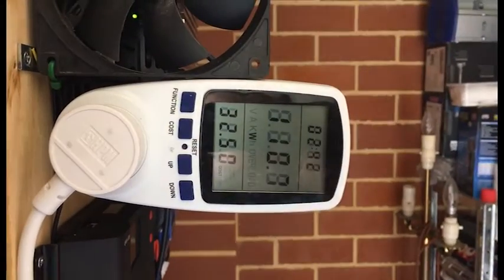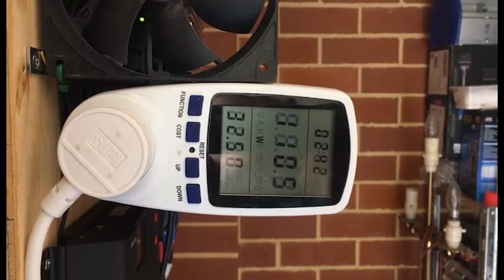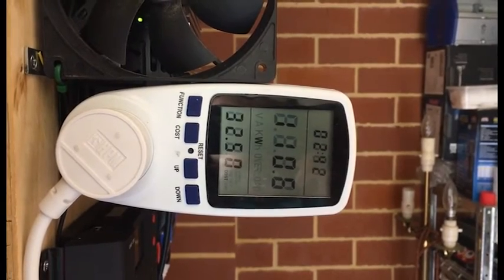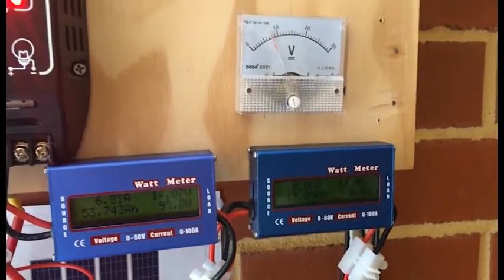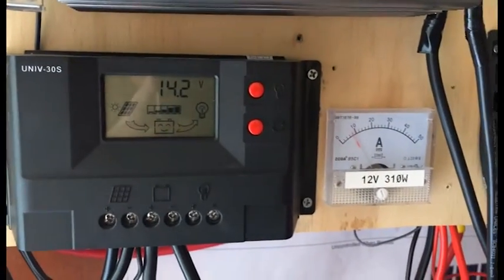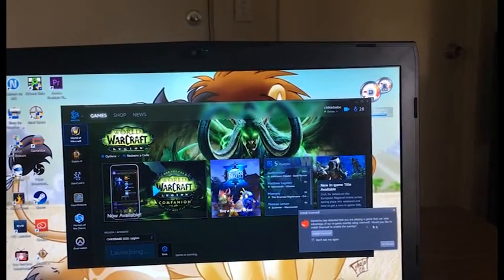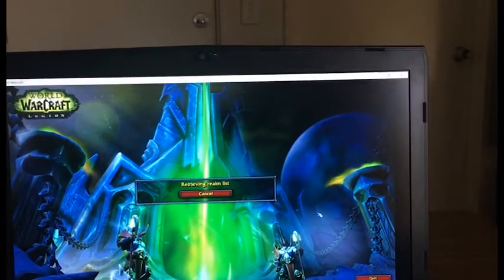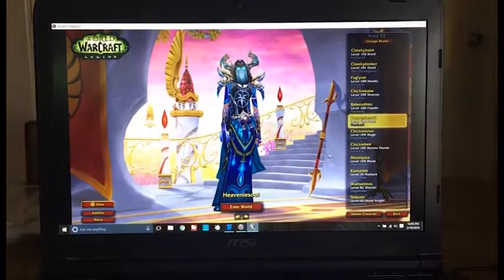I've just turned the laptop on, so that will be sitting on idle at the moment. That's how many watts I'm using with the surveillance camera and the laptop. I'm going to put the game on and you'll watch that wattage go up. This laptop is a gaming laptop — it does use quite a bit of watts when you get into it.